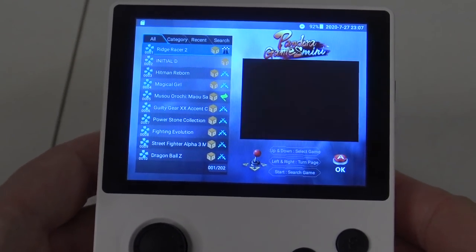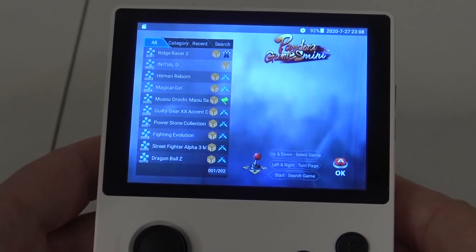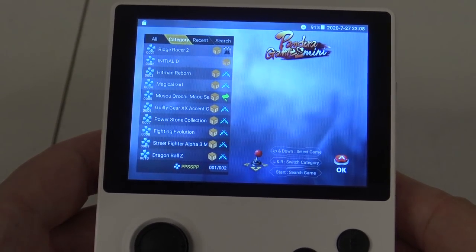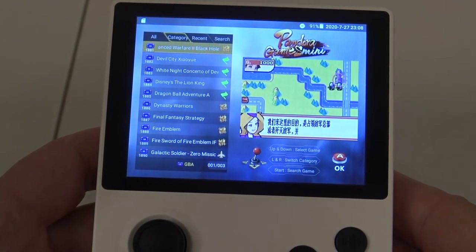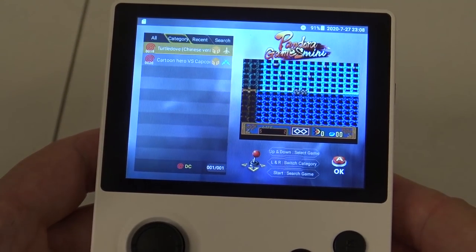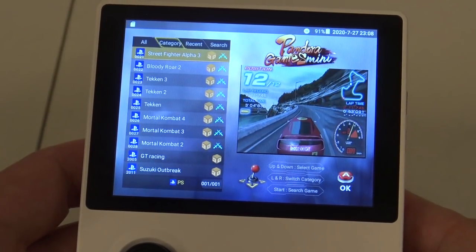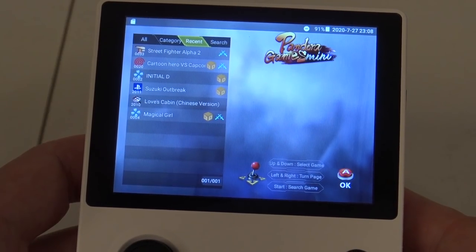The menu is very convenient and similar to the full-size Pandora's Box. We have an all-games list and categorized views. You can search through different games. Support includes N64, Super Famicom, Famicom, PC Engine, Sega Dreamcast, and even PSP — the list goes on. Keep in mind that this device is not super powerful so it will have its limitations. More than 10 different platforms are supported.